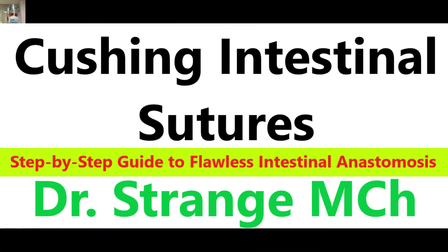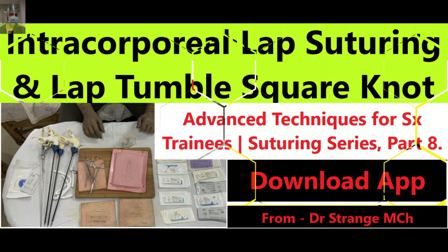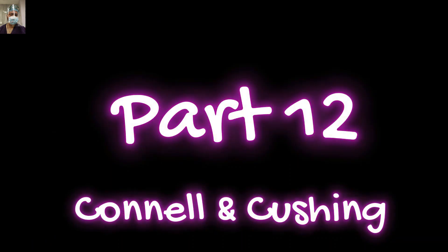I hope you have already watched all the episodes in this series. If not, do watch them and at least watch the video on Lambert suture because then you have a better grasp of this episode. So fellow surgeons, trainees, app users, get ready to immerse yourself in the world of Cushing and Connell sutures.